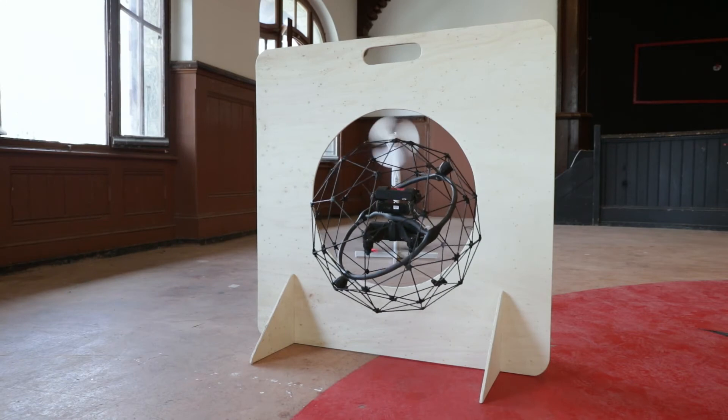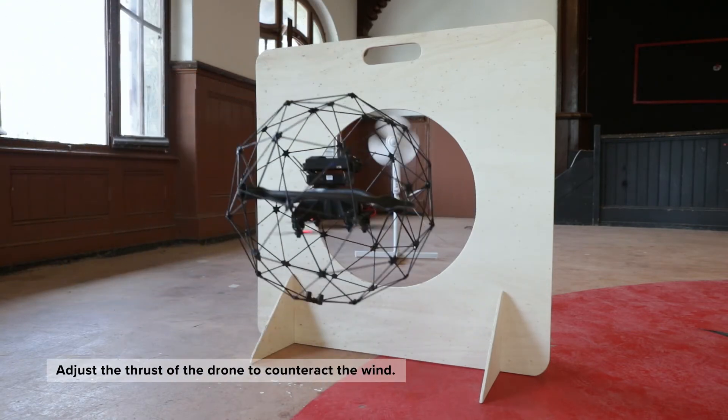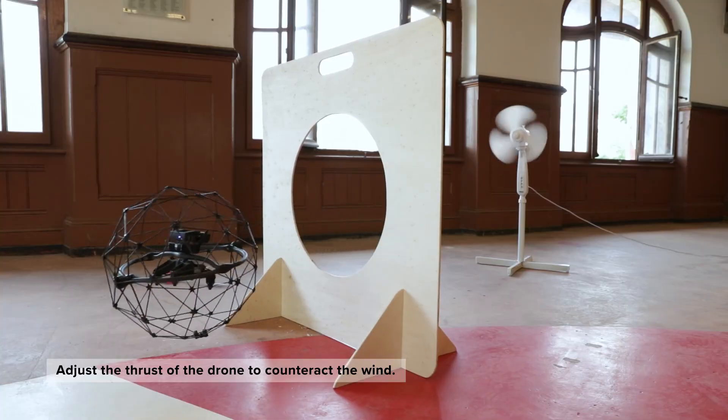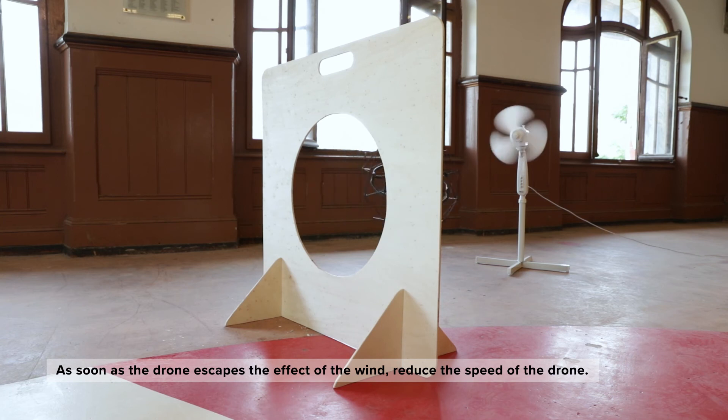While you pass in front of the fan, you feel the wind pushing the drone. You have to adjust the thrust of the drone to counteract the wind. As soon as the drone escapes the effects of the wind, you have to reduce the speed of the drone.